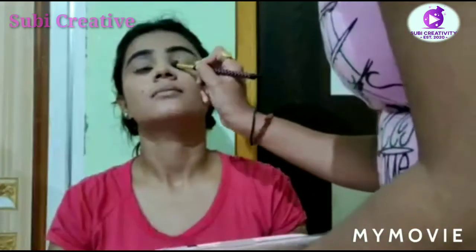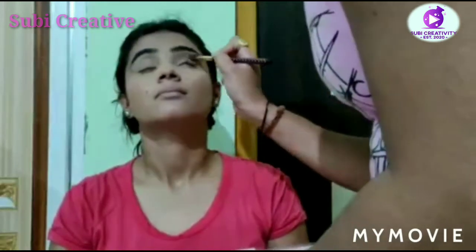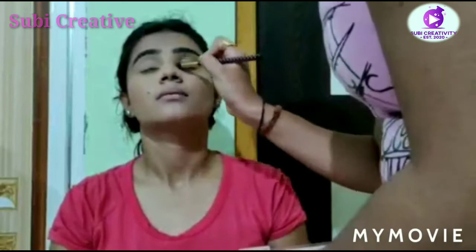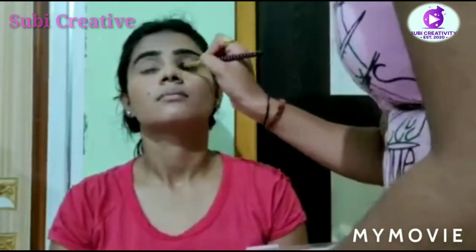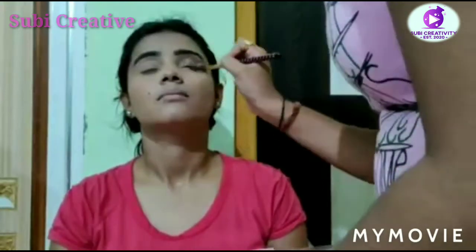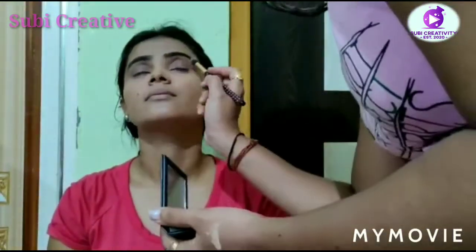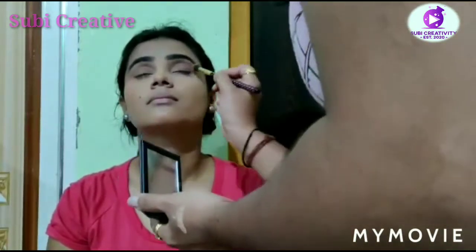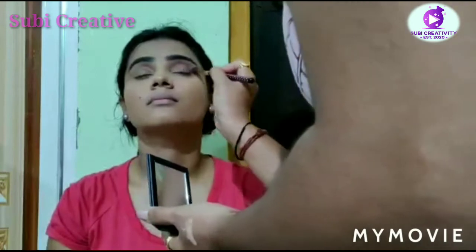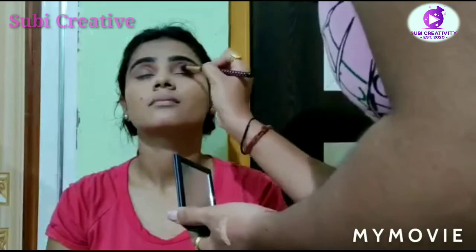I'm going to give her a pink and white eyeshadow look because her lehenga is also in the same color. I'm using the Huda eyeshadow palette with the pink color. You can see how the pink color is popping out. Now it's time for the white one.